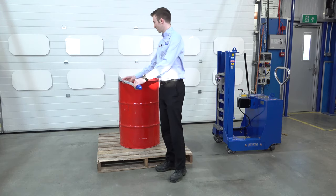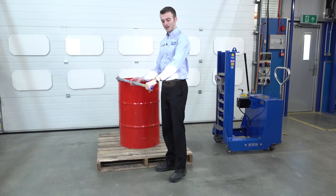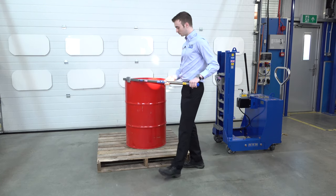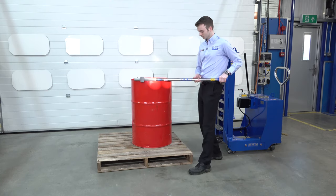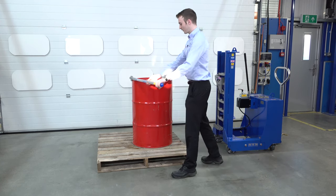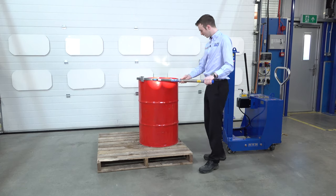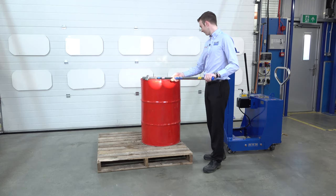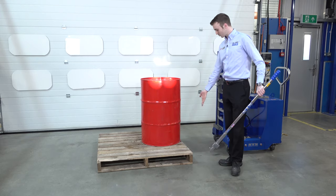We connect the lever bar to the edge of the drum. We then hold the handle on the end and just apply some force, pulling it towards us. Once we've pulled all the way round, we can reposition and again just pull the bar towards us. We're not lifting the drum, we're just sliding it along the pallet. You can see now we're level with the end of the pallet.